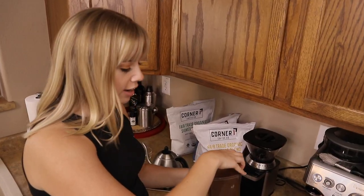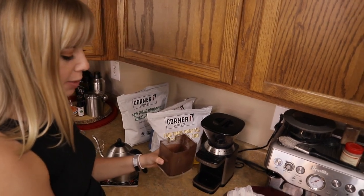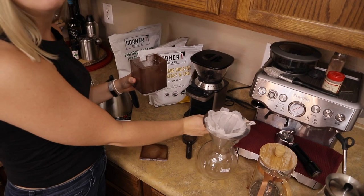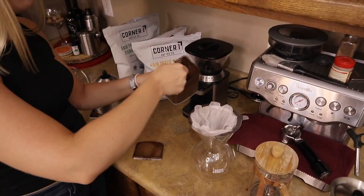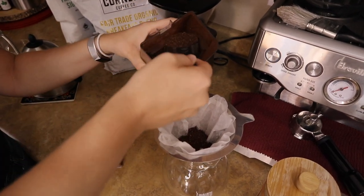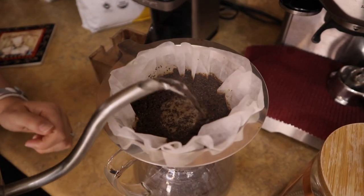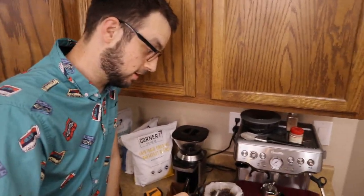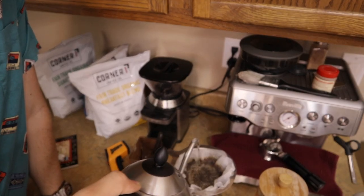Now that I've got my freshly ground coffee, I'm going to go ahead and grab my little pour over. This is a Bialetti model — we really like this, James's dad actually got this for us. I've got my filter all set so I'm just going to put the grinds straight in. The gooseneck kettle allows you to really direct the water where to go exactly, so you pour in little circles.